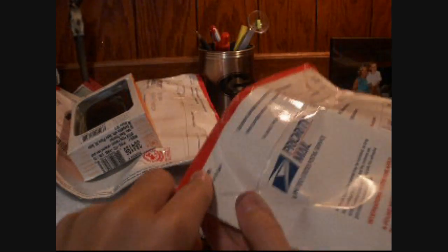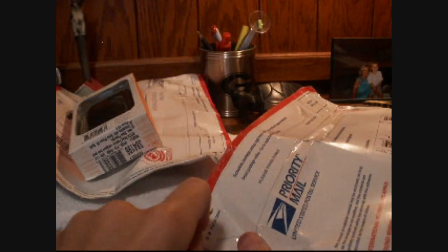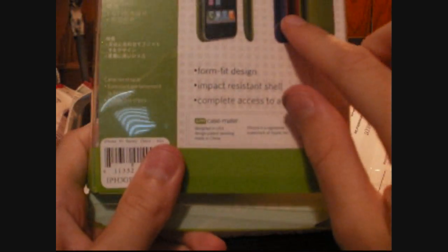Let's try and open this here. There we go. Exactly what I ordered. The package is just a little damaged there, but oh well. The Barely There case for the iPhone 3G and 3GS comes in three different colors: blue, red, and green. I ordered red because that's my favorite color. So there's what we got so far.